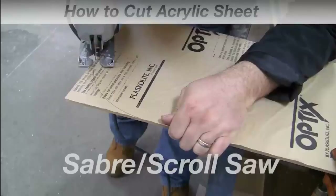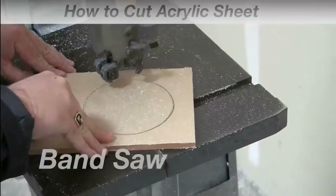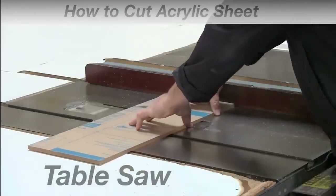Today we're going to show you the four most common ways to cut acrylic, commonly known as plexiglass, lucite, perspex, and acrylite.